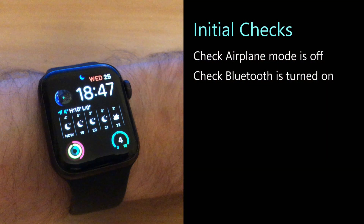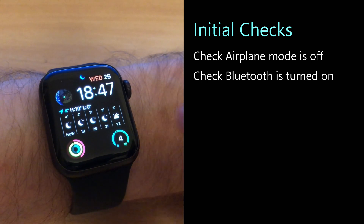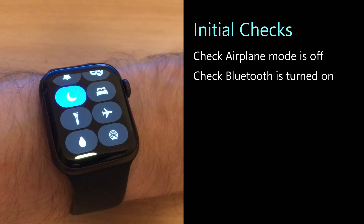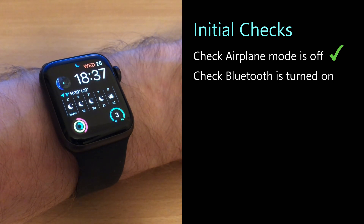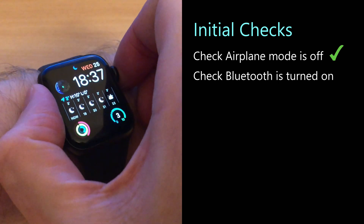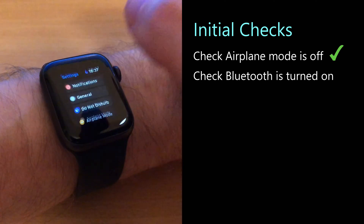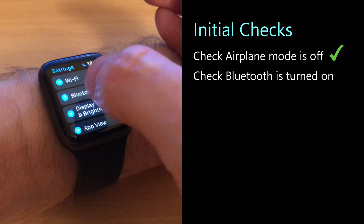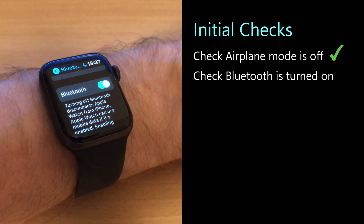Let's start with some simple checks as they might fix your pairing problem without needing any further action. To check if airplane mode is off, just scroll up and there you can see airplane mode is off. To check if Bluetooth is on, tap on the crown, scroll over to Settings, tap on Settings, scroll down to Bluetooth, tap on Bluetooth, and scroll down to see if it's on — it should be green for on.